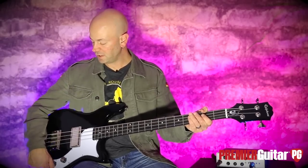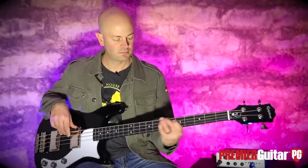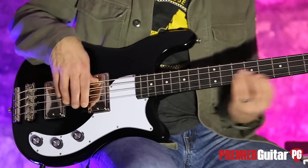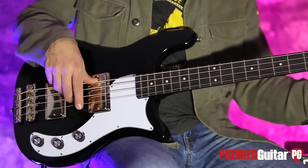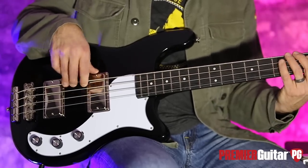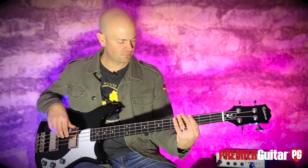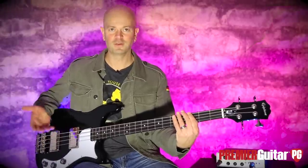Now let's move to the neck pickup, and again this is going to be with the tone control all the way up. It's really big, it's really robust. And now I'm going to take that tone and roll it off — and it goes subterranean.